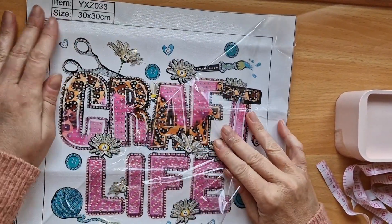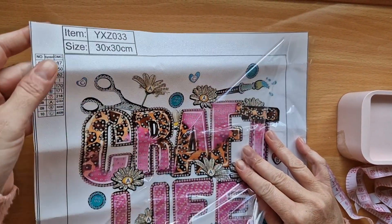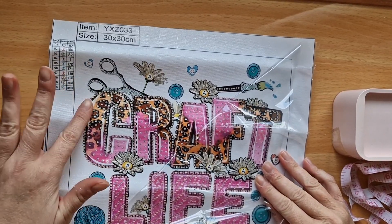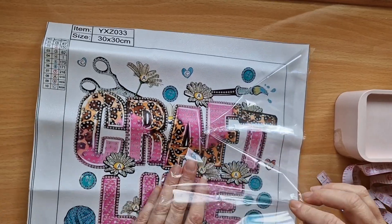It's got lovely glitter in the canvas there as well, and it's only sticky where it needs to be, which is good.